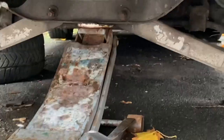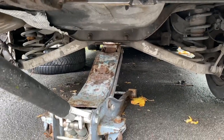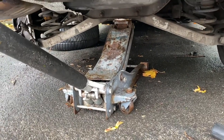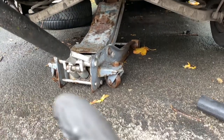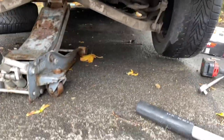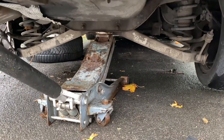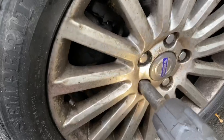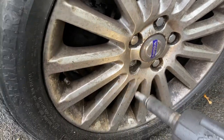The first thing I need to do is jack it up in a stable and secure manner, which I've just done. It was actually already jacked up when I got here because the guy whose car it is has already started doing the other side. I've got it jacked up on the rear subframe and then the wheel can be carefully removed.